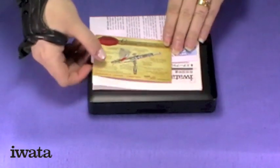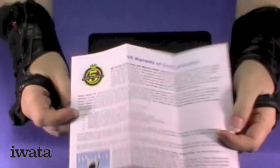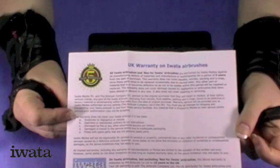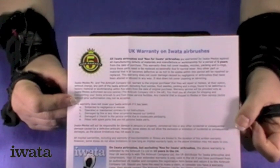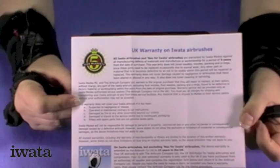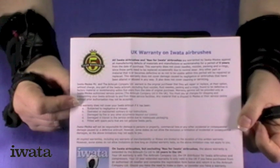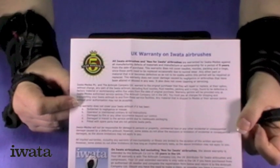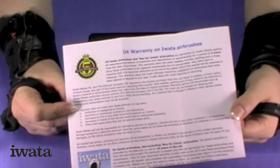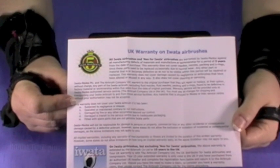Now you have your paperwork with it. Iwata gave this brush with a 5-year UK warranty, which is pretty good in itself, but Airbrushes.com double that to a 10-year warranty when you buy an Iwata brush from them.